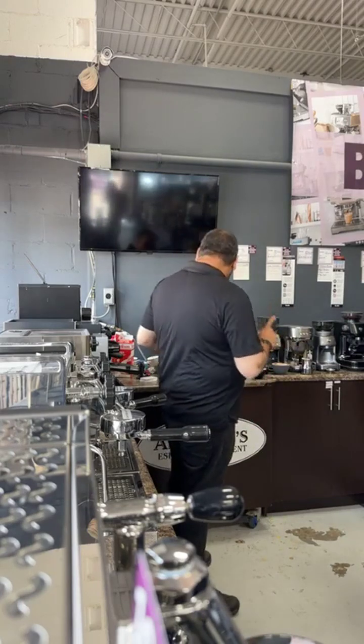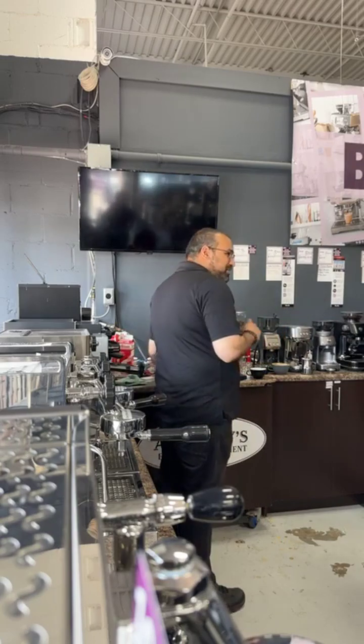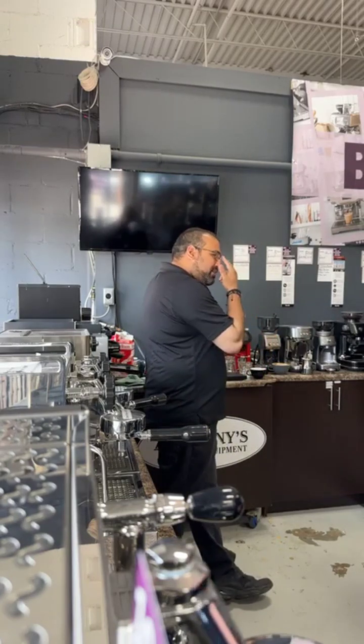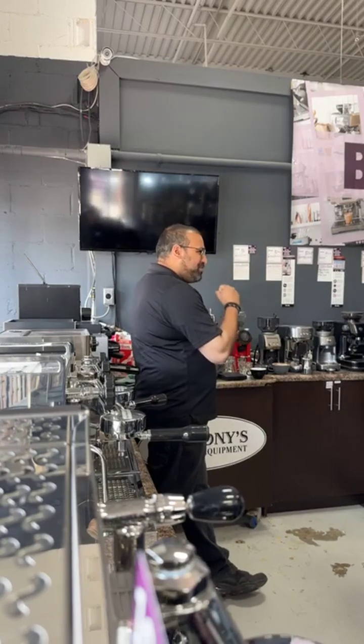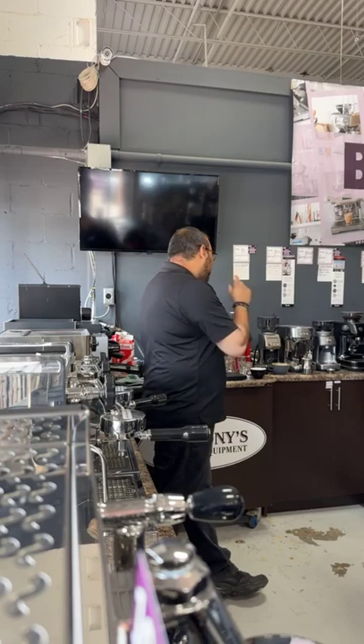I'm just going to do one more drink since I mentioned it — a drink called a Doctor. What a Doctor is, is a short shot of espresso — a short espresso shot with more of a flat white texture. This one is designed to have a nice concentration of flavor from your espresso and then that nice flat white texture to it. And this one only comes in a small size — it would be bigger than a standard shot.